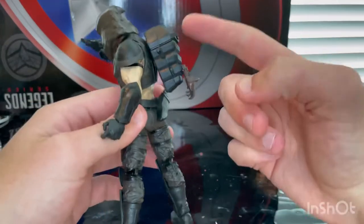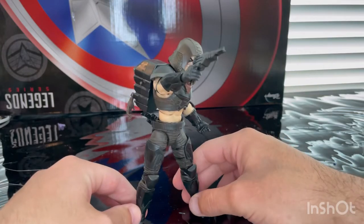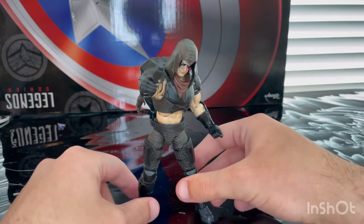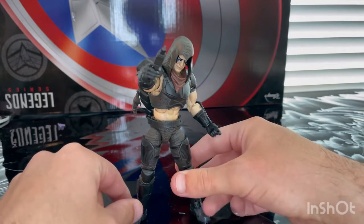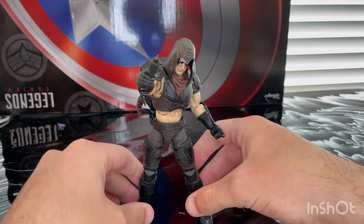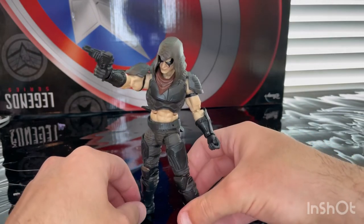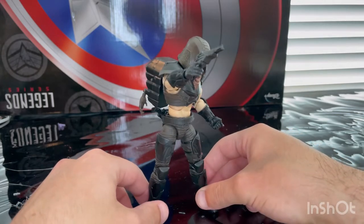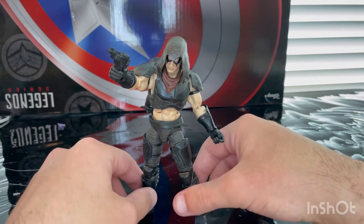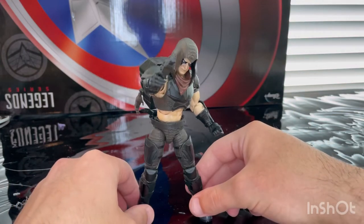I'm looking forward to the new figure of him coming out. I do recommend getting him — he has a cool modern look, whereas the other version is more cartoon-styled, but I'm still gonna get that once they release it for pre-orders. The detailing is good, the articulation is pretty good, and the accessories are awesome. So yeah, I recommend getting him.